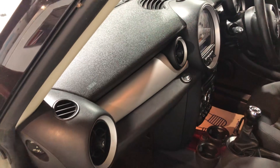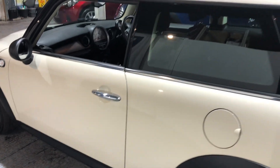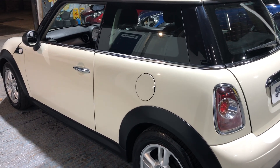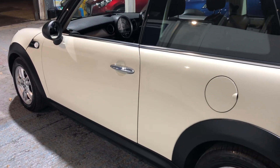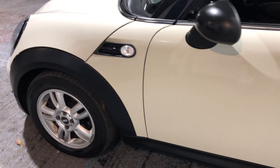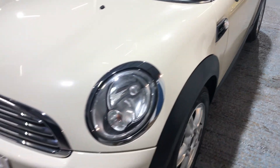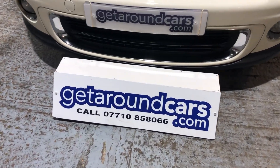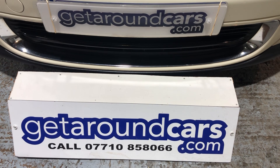All our vehicles carry a three-month parts and labour warranty, and if you want to extend it to 12 months, you can. All our vehicles are fully sanitised for everyone's protection. Pick up the phone and give us a call. Visit our website for more detail — there are about 20 pictures there as well. Come along and have a test drive; you won't be disappointed. My name is Jim from Get Around Cars, where cars cost less. You can call me on 07710 858066. Thank you for watching.